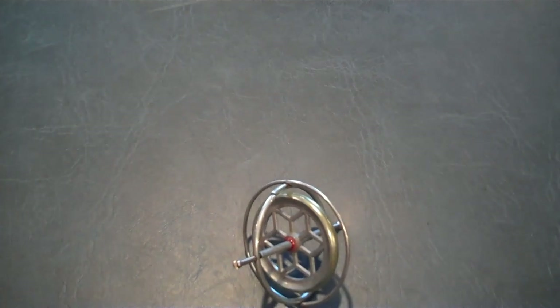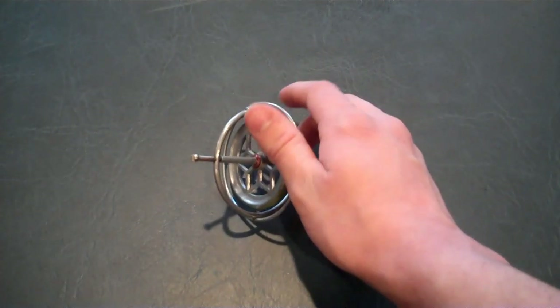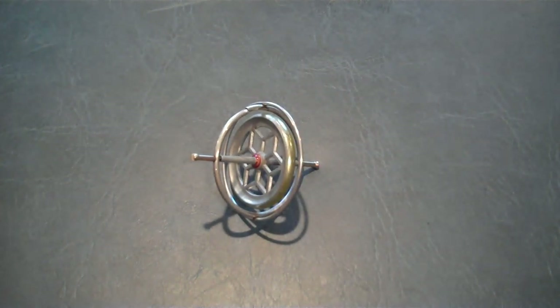This is the same principle as tops, but also bicycles — when you get a spinning wheel, they want to hold their relative position in space. This force is known as precession. But you might be wondering: what is precession? Well, to explain that, I need to explain a couple of other things first.